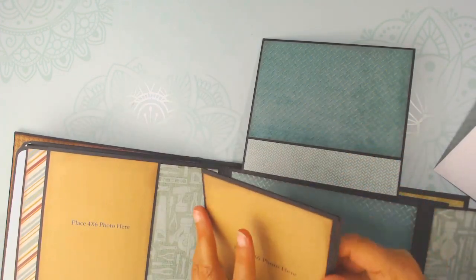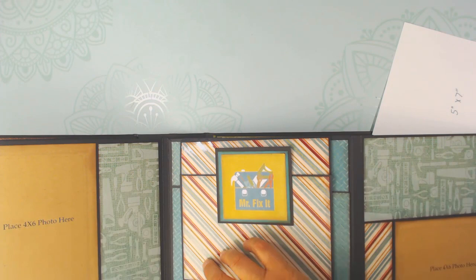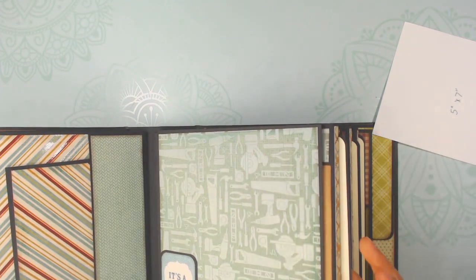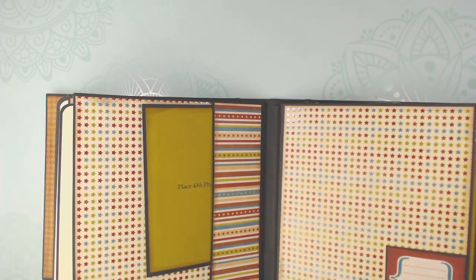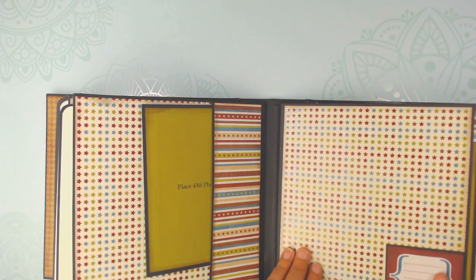If you had a smaller pad like an eight by eight pad that would work as well — you might have to do some extra matting. I made these tabs and I'll show you in the tutorial how I made those swing tabs. I tried to make it so the colors flowed. There's the larger page for a larger picture or a small one, and room to journal with the photo mat.